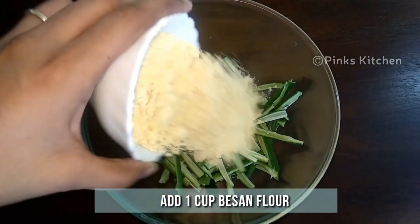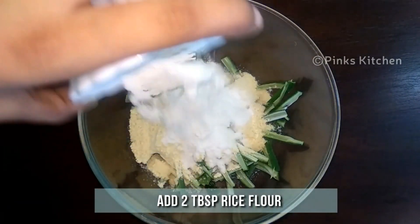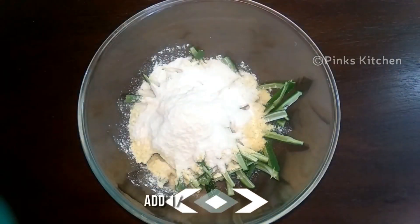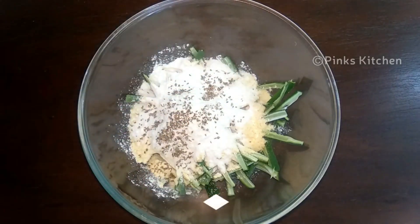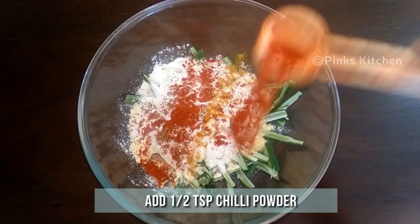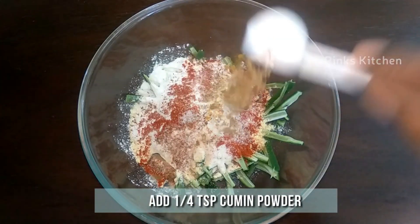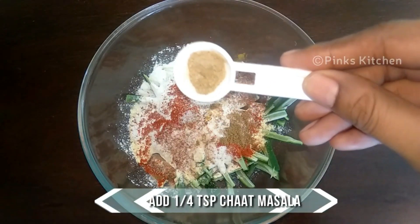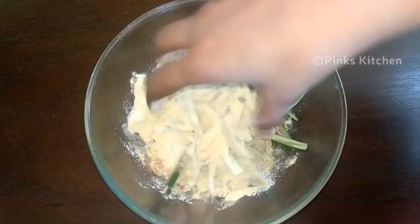To this add one cup of besan or gram flour, two tablespoons of rice flour, quarter teaspoon of ajwain, a pinch of turmeric powder, half teaspoon of chili powder, half teaspoon of salt, quarter teaspoon of cumin powder, and quarter teaspoon of chaat masala.